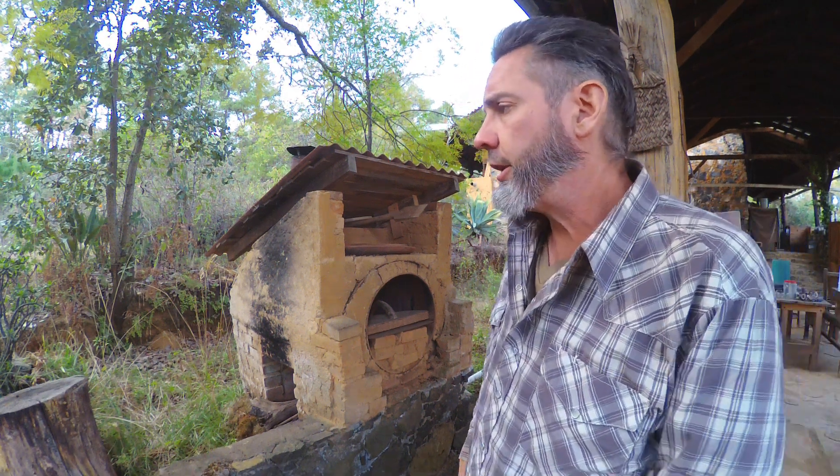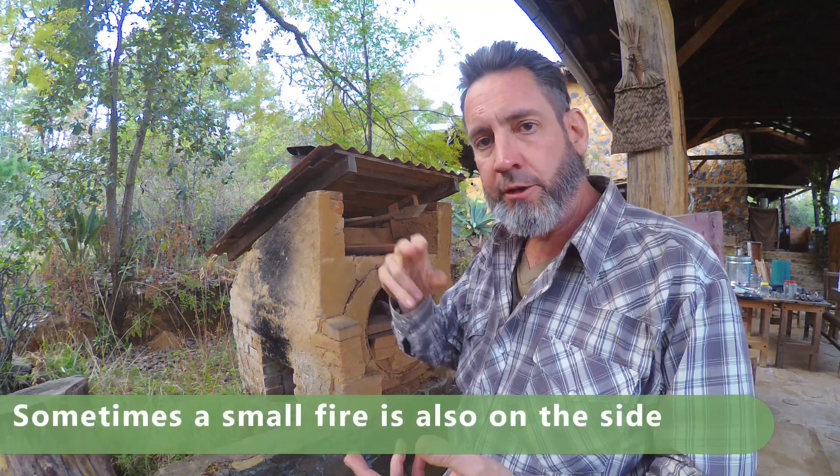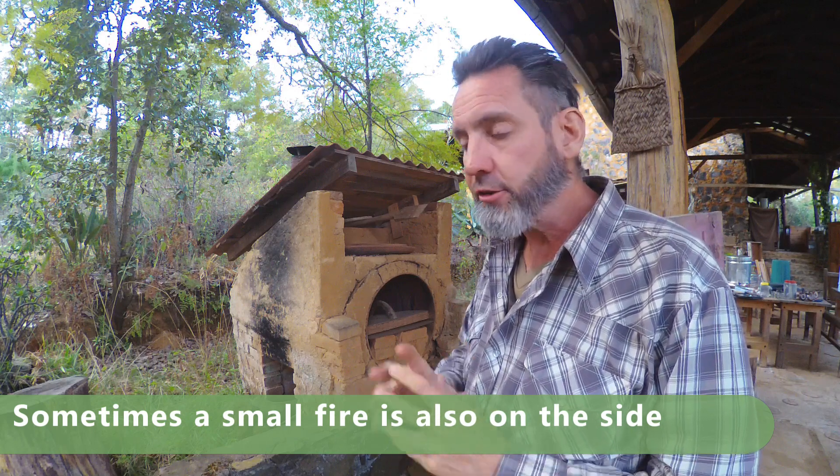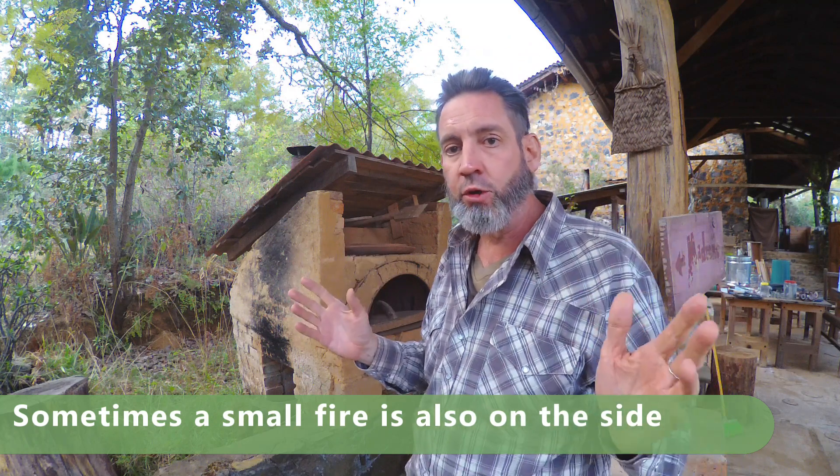Some folks online were interested in my cob oven. A traditional cob oven is a big dome that you fill with lots of wood to heat up the thermal mass, and then you use all that heat radiating back in to bake bread all day. I don't like those designs because they're not for continual use and they use way too much wood. I know they're traditional and look cool, and everybody around here has them.